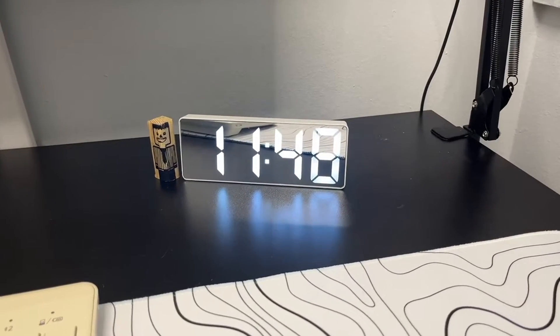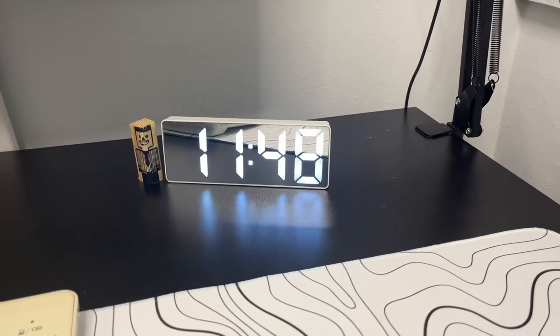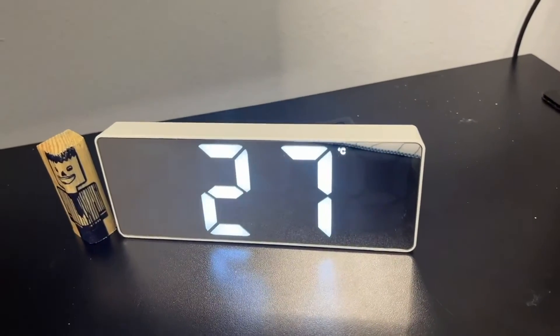I wanted to show you what it looks like in person and whether or not I recommend it. Having it cycle through these modes is pretty convenient, because you could always have everything you need to know all at once, which is pretty cool.